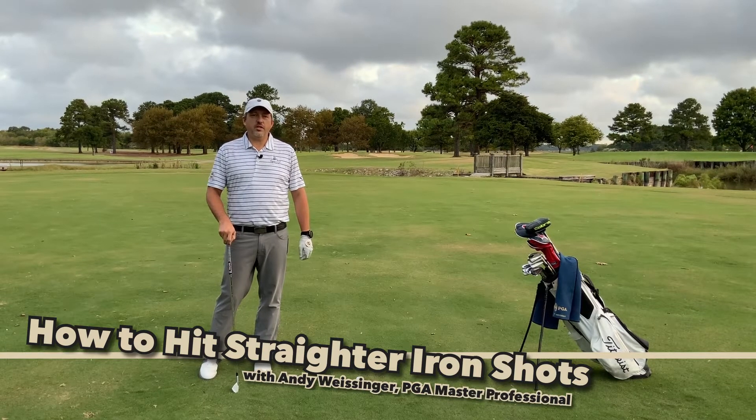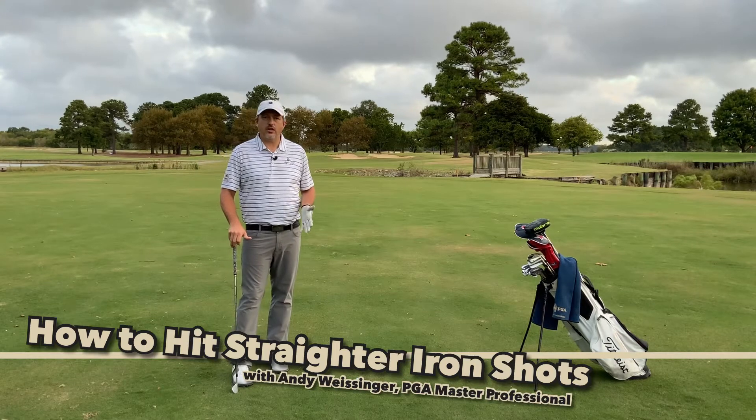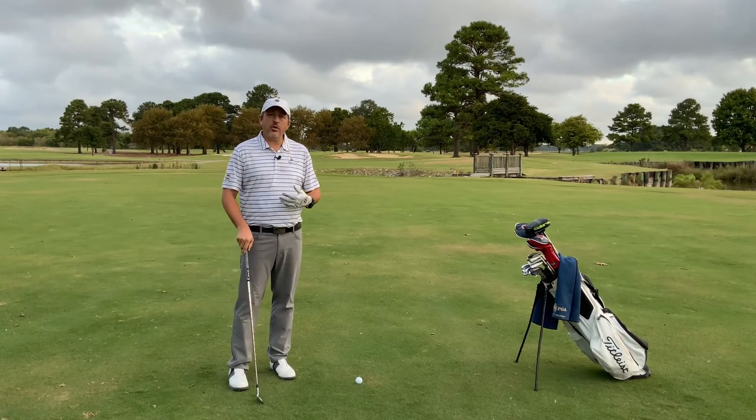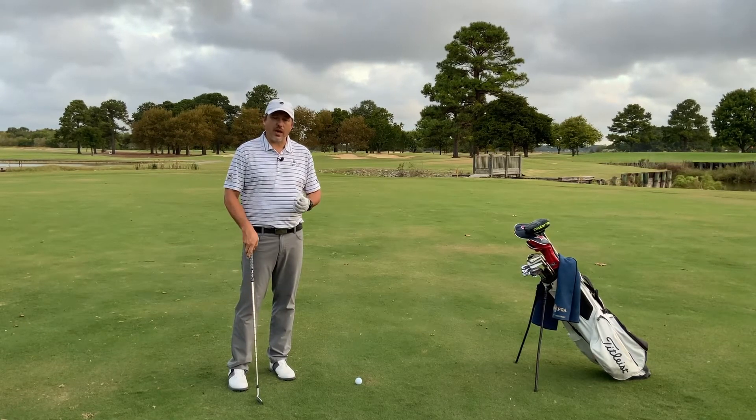Well hello again everyone, Andy Weisinger here. Today we're going to talk about how to hit straighter iron shots. A simple check in the middle of your backswing can ensure that you hit the ball straighter because the club will be on the right path.